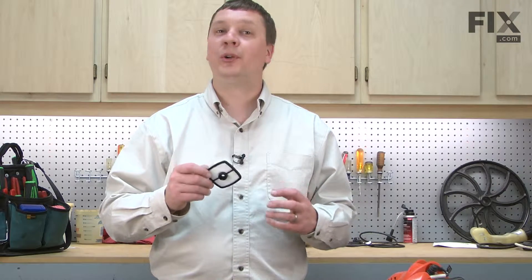The air filter keeps dirt and other debris from clogging the trimmer's carburetor as well as causing damage to the trimmer's cylinder and piston. The air filter should be replaced at least yearly and checked often. Whenever you find the air filter to be plugged, it needs to be replaced.